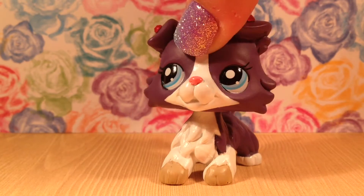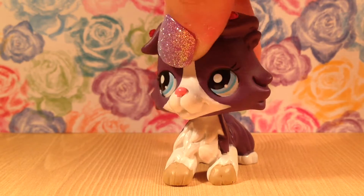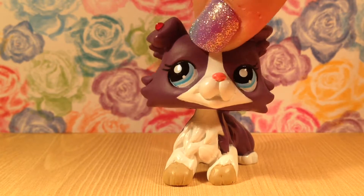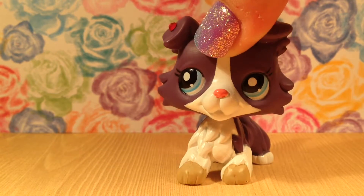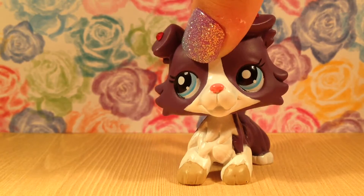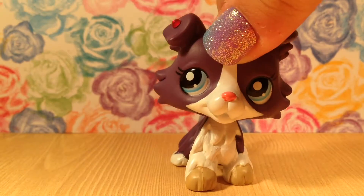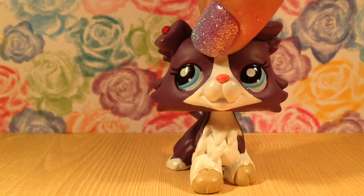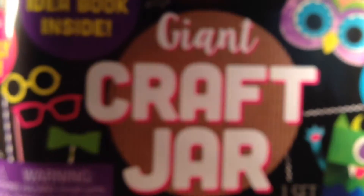Hey guys, it's me Emma, and today I have quite a few things that are awesome happening. I got a new lighting system — it's just two lamps in a bookshelf, so it's gonna work pretty well. I'm going to be opening a big giant craft bucket and telling you guys how the things in there can help with LPS. Let's get started — here it is, it is huge! Compare an LPS to it, it is completely enormous.